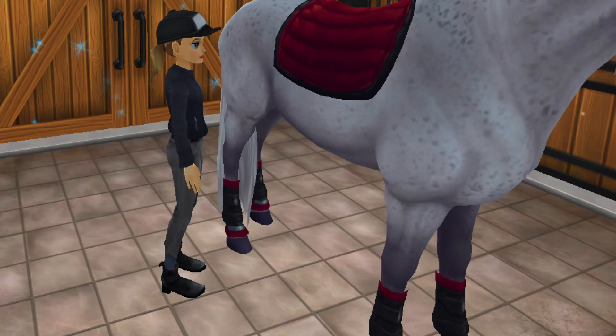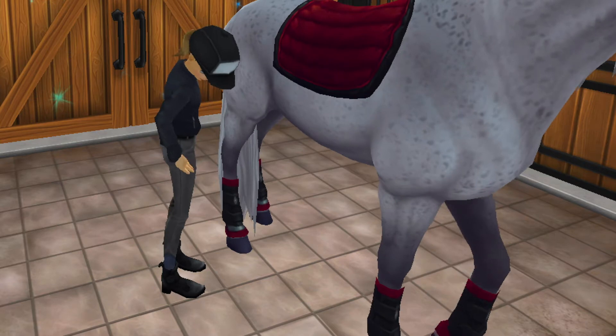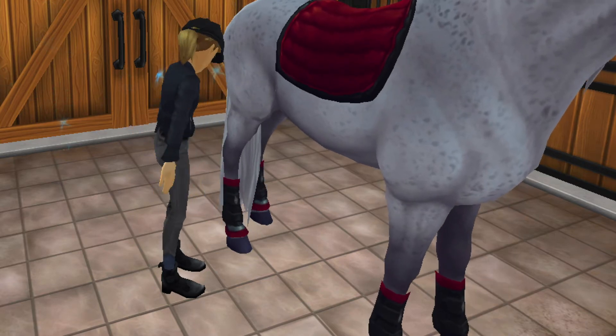Same style as the orange, except just in red. I really love this deep red — it looks really good on most of the horses.